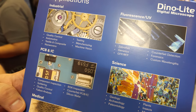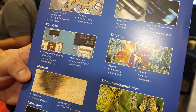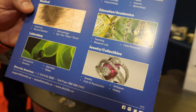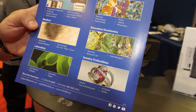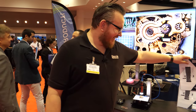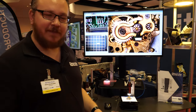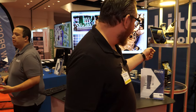So PCB designer-type people? Yes — looking at PCBs, checking for any sort of small defects, weld inspection, textiles, jewelry. Jewelry must be awesome, right? I'd love to see diamonds up close. And there's no better way. It's very easy to see diamonds, check the GIA numbers, and you have something small enough to put in your pocket. A lot of jewelers really like this product.